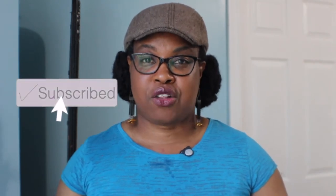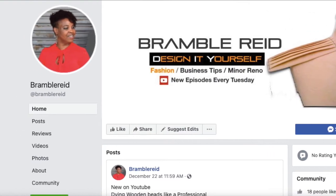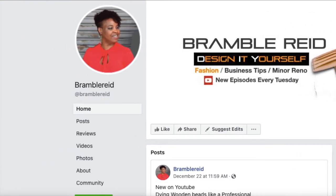For the best creative DIY and fashion content, subscribe to my channel and hit that bell to be notified when I post every Tuesday. I also have a Facebook page dedicated to DIY crafts and fashion that you're welcome to join.